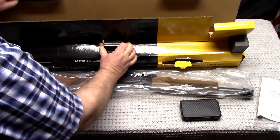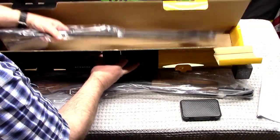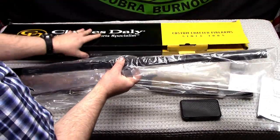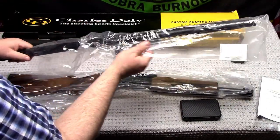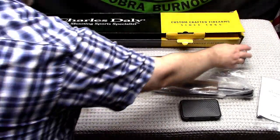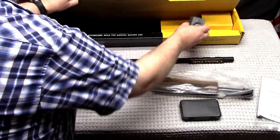Alright, we got our manual, we got a choke kit, and the barrel's over here. It's a 28 inch barrel — awesome.